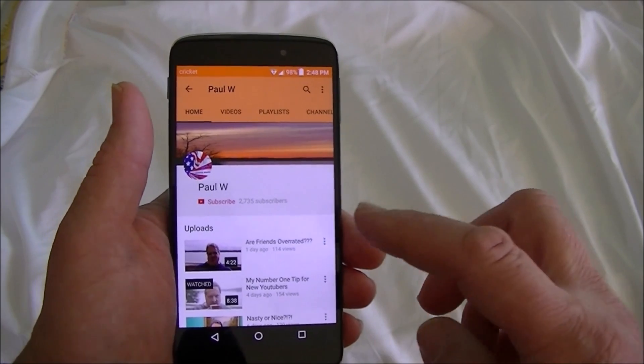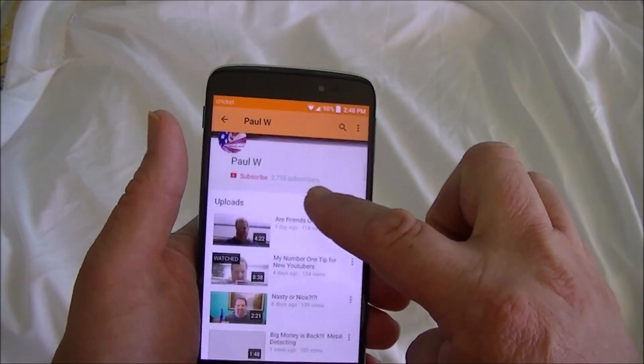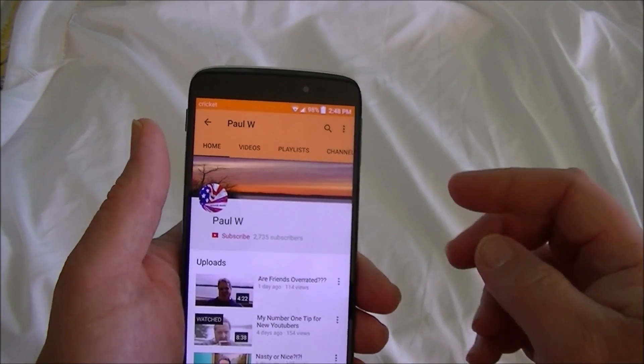I've brought up my YouTube page and this is what we'll use as the demonstration of what we're going to capture.